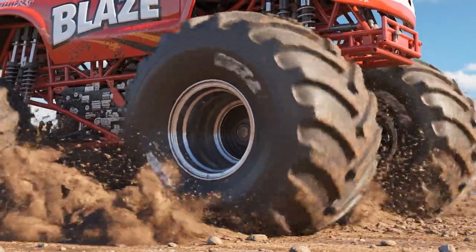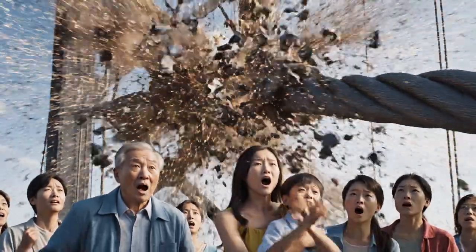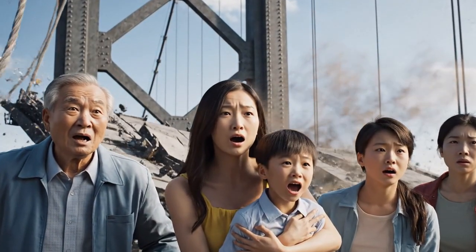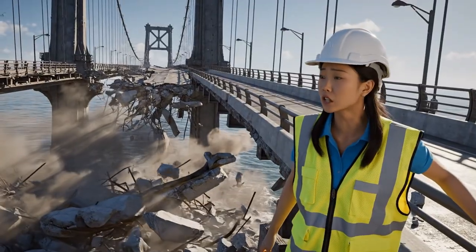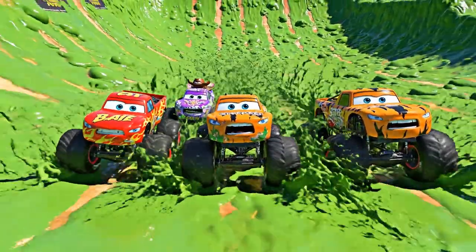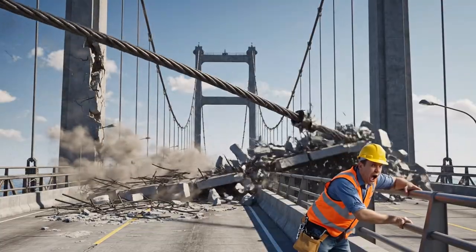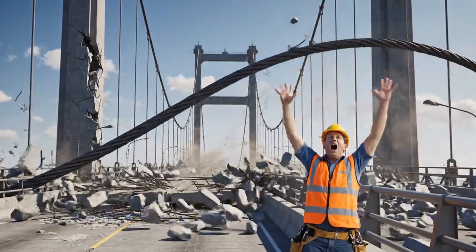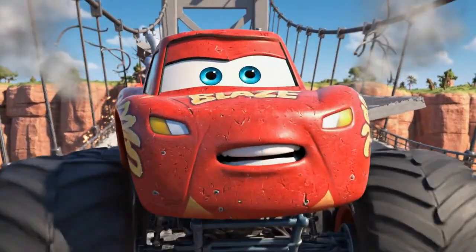Oh no! The new tension was too much for the old cable! We're sliding! This is bad — the whole bridge is unstable! We have to act fast! This bridge won't hold! I've got a new plan!